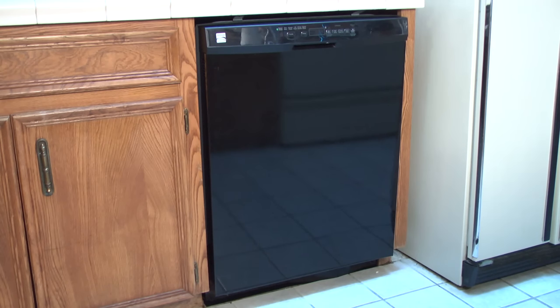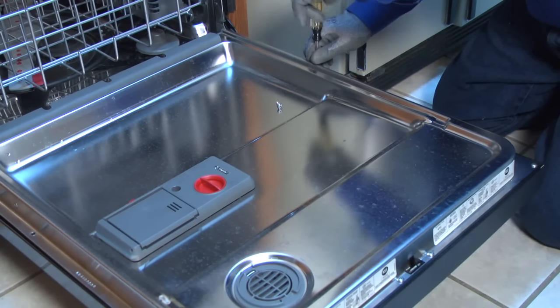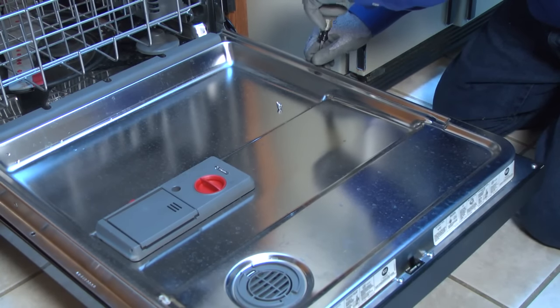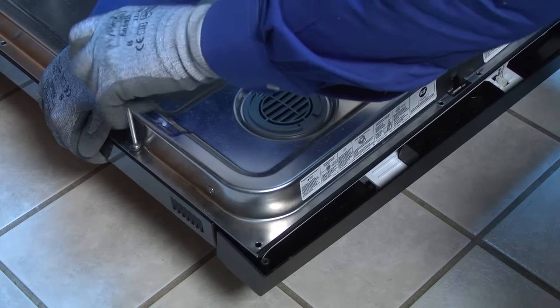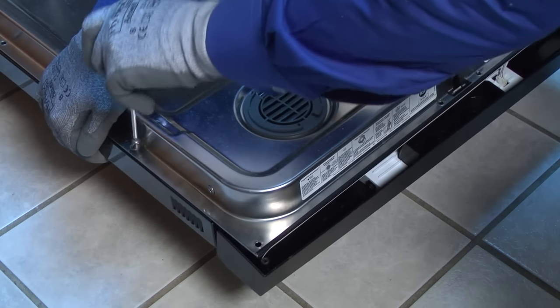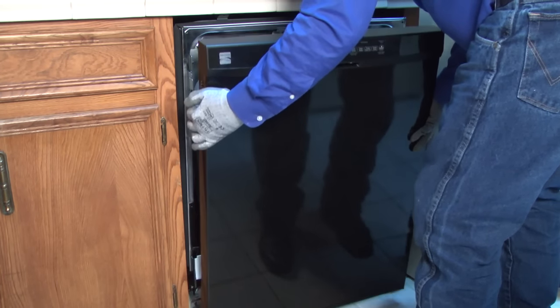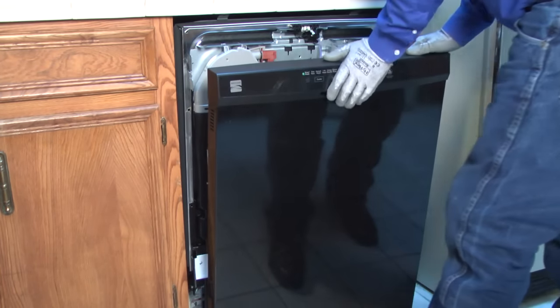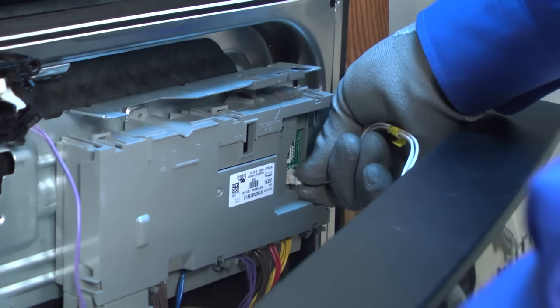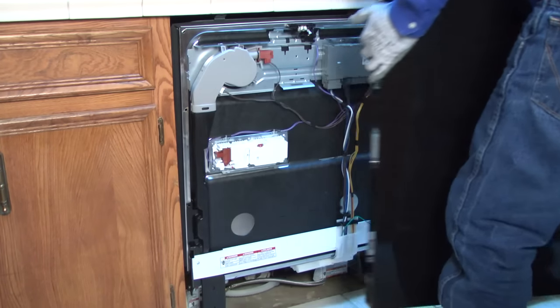On many dishwasher models, you can remove the front door panel and control panel to see and reach the bottom components better. Open the dishwasher door and remove the torqued screws from the outer edges of the inner door panel. Support the outer door panel with one hand as you remove the final screws so it doesn't fall. Separate the outer door panel and control panel slightly from the inner door panel, let the outer panel rest on the floor while you disconnect the user interface control wire harness, then pull off the outer door panel and control panel.